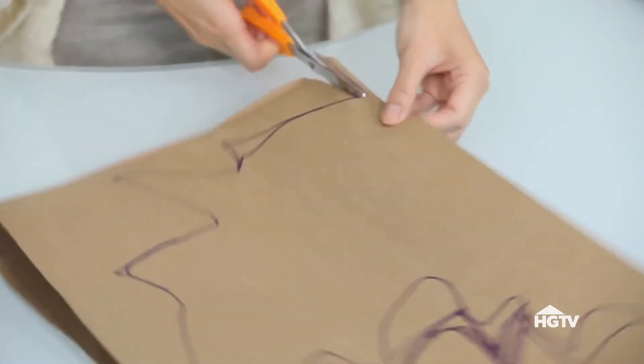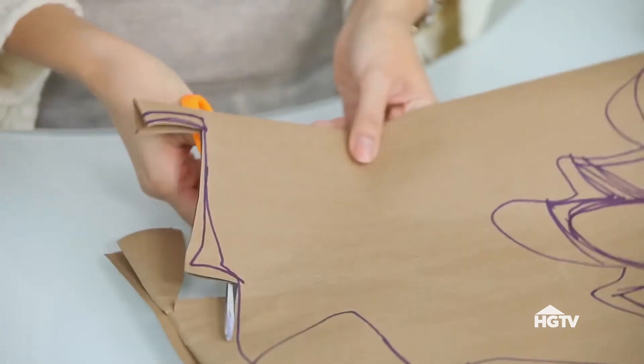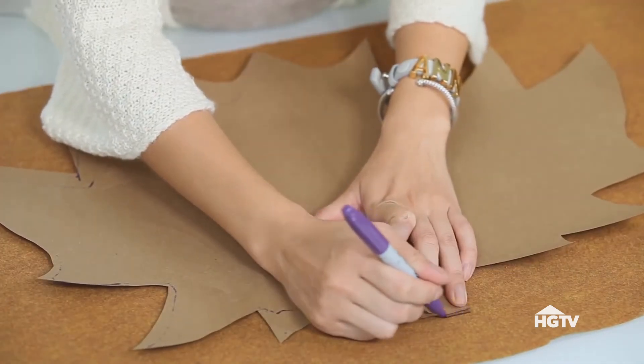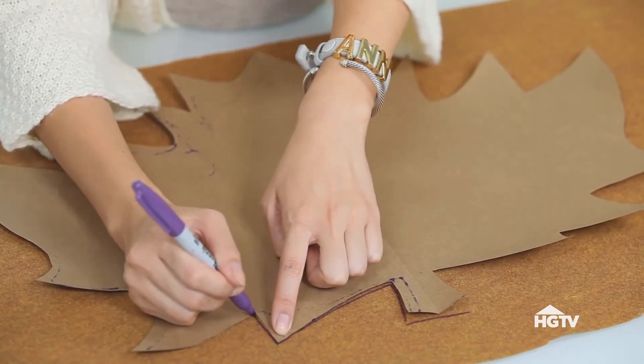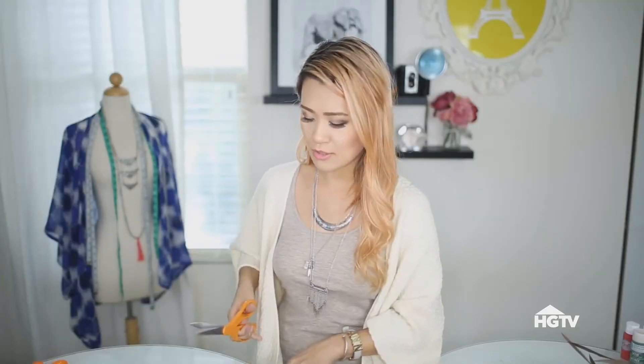Now, with my scissors, I'm just going to cut this out. Alright, so you should end up with something like this as your template. The next step is to lay out your fabric and then lay your template on top of your fabric. I'm going to take my marker and just trace around the template. The reason why I'm using a marker is so that it can show on camera, but I would suggest using something lighter if you're making this at home. Now, it's time to cut out your leaf.